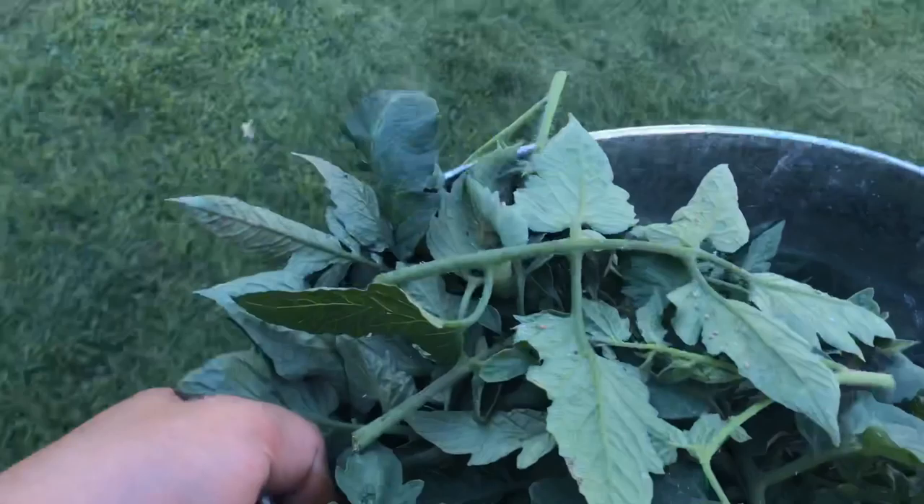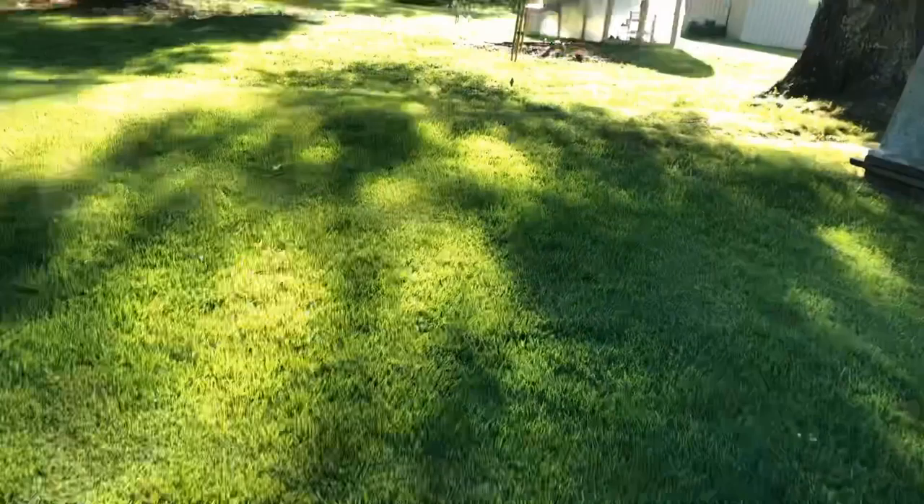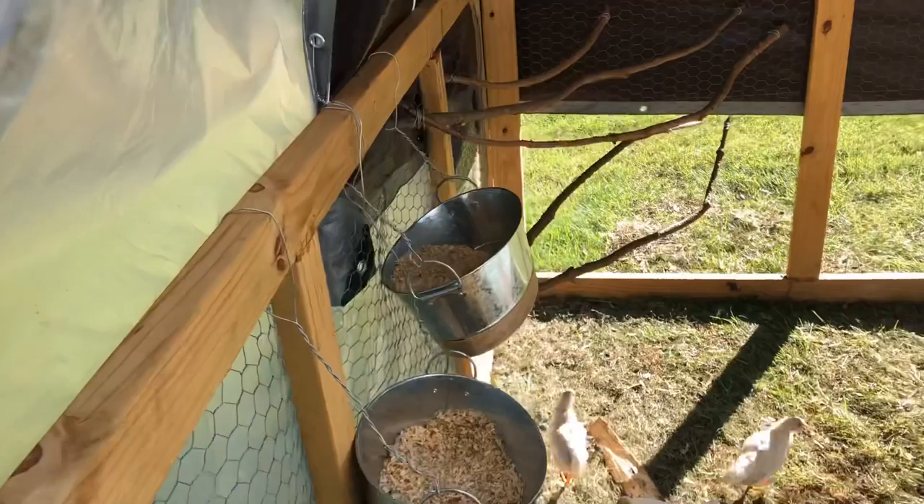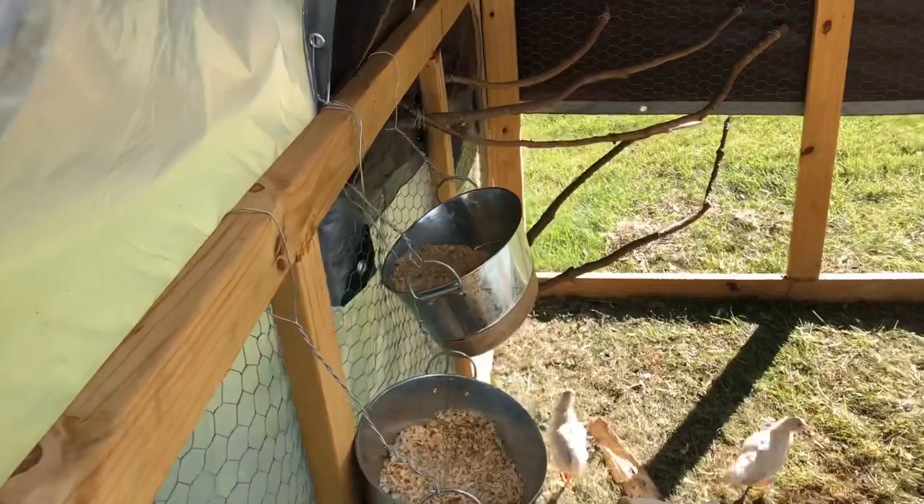Well I hope you guys enjoyed today's video. That was a lot of excitement for one day, so I'll see you next time. I think the chickens will appreciate all these tomato clippings. By the way, we moved our chickens out on the field and we're going to put up our portable fence soon.